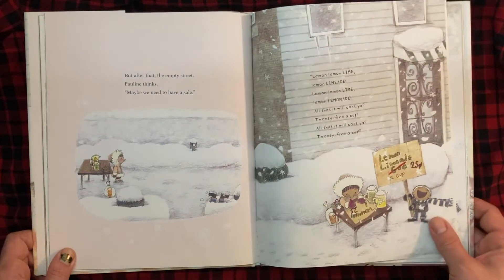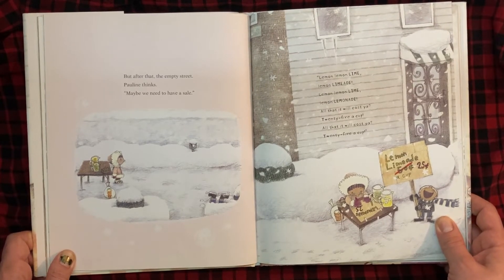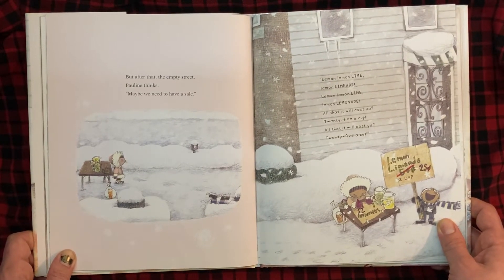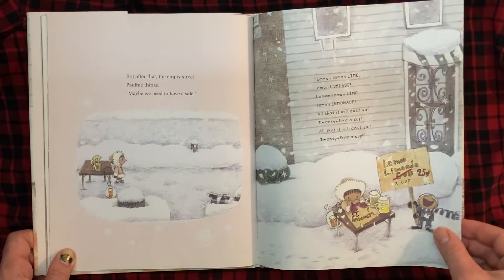But after that, an empty street. Pauline thinks, maybe we need to have a sale. "Lemon, lemon, lime. Lemon, limeade. Lemon, lemon, lime. Lemon, lemonade. All that it will cost you, 25 cents a cup. All that it will cost you, 25 cents a cup."